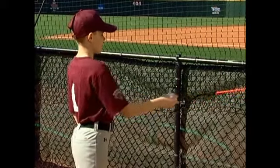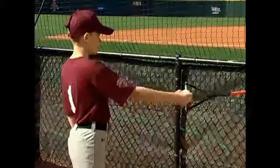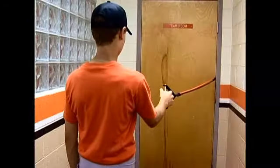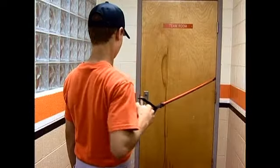Hold the ball forward at your shoulder height, palm facing inward, and pull straight back until you pinch your shoulder blades together. Slowly return to the starting position and repeat as desired.